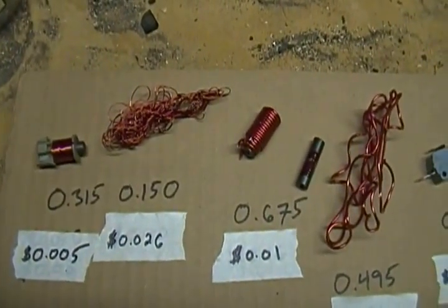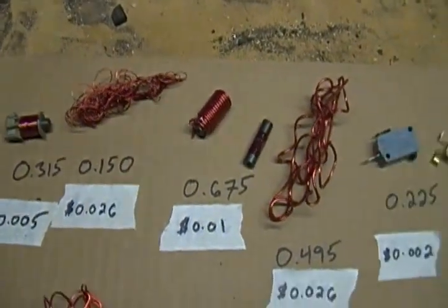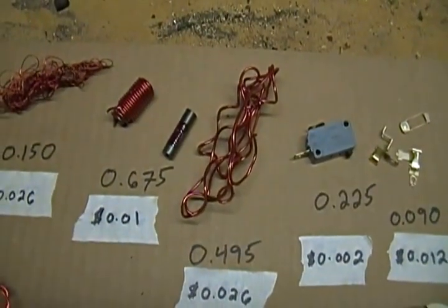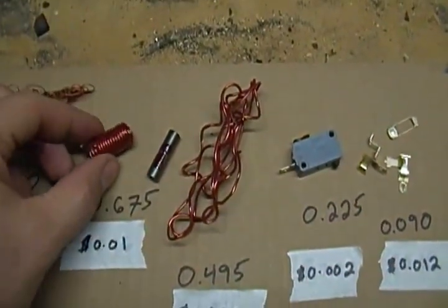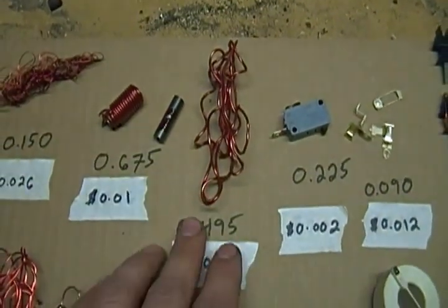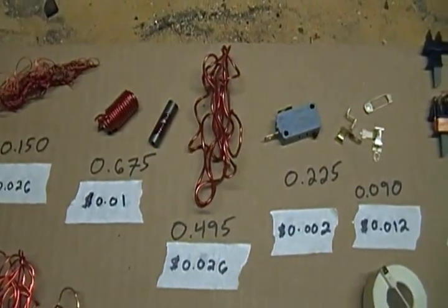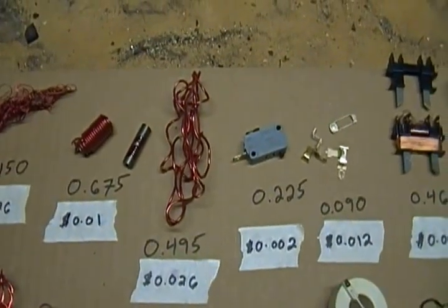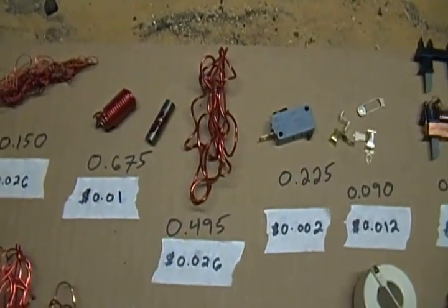If you take it apart you're looking at about two and a half cents. Here's another example. Without doing anything to it, it's worth about a penny. If you separate it, the copper weighs 0.495 ounces — worth about two and a half cents as well. If you could take this apart in about a minute, you're looking at the equivalent of about a dollar an hour.